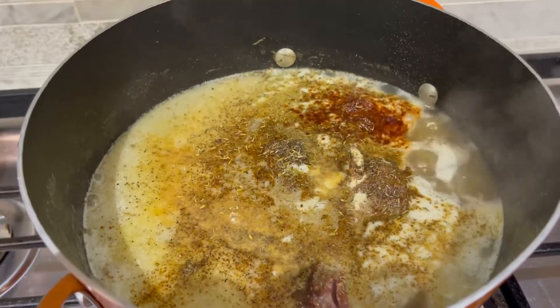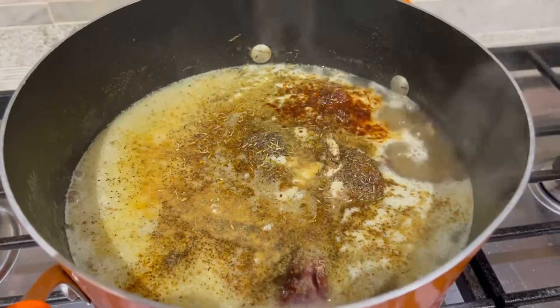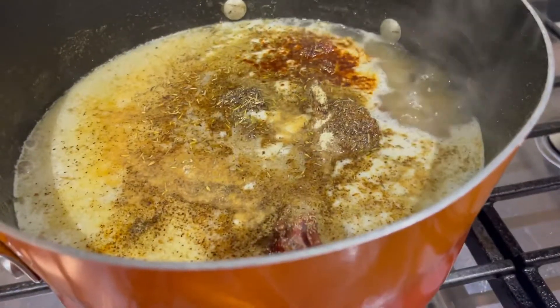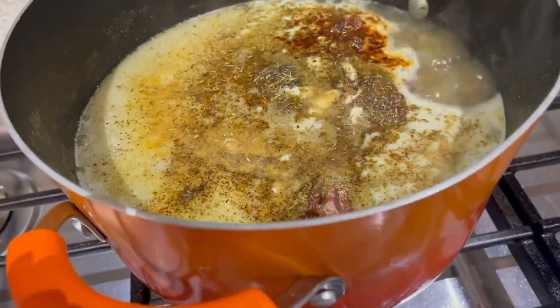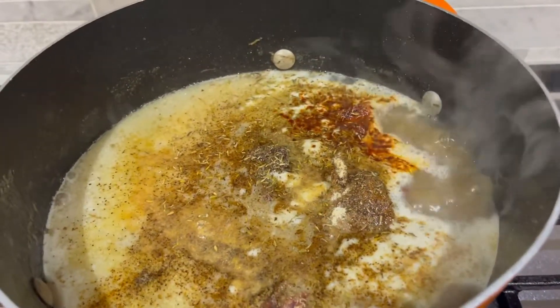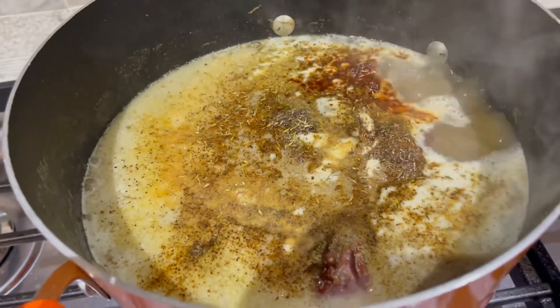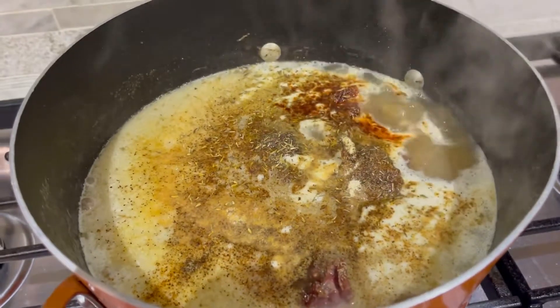I added in garlic powder, I added in some thyme, I added some smoked paprika, and I put in a pork bouillon — it's a Goya pork bouillon — and I put in some Tony Chachere's. I'm going to let this cook. I see it boiling. These are going to be good.